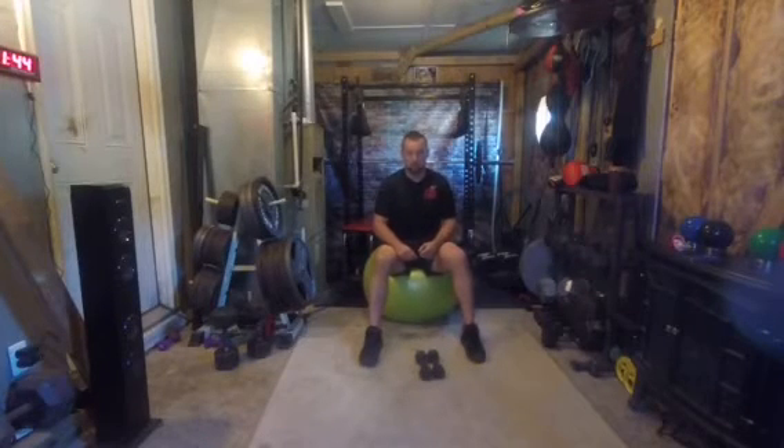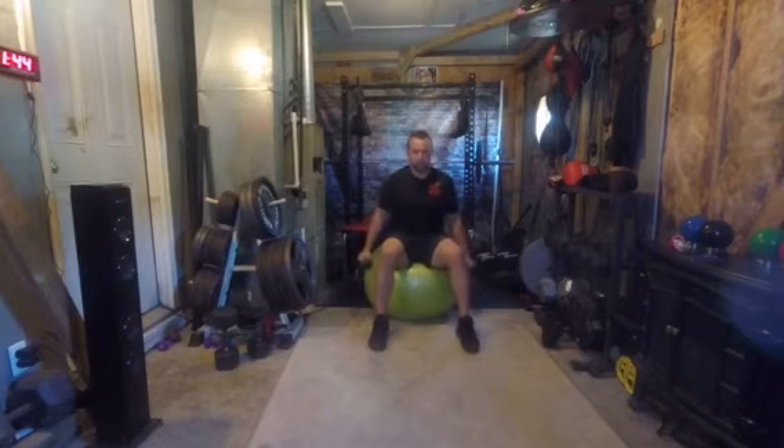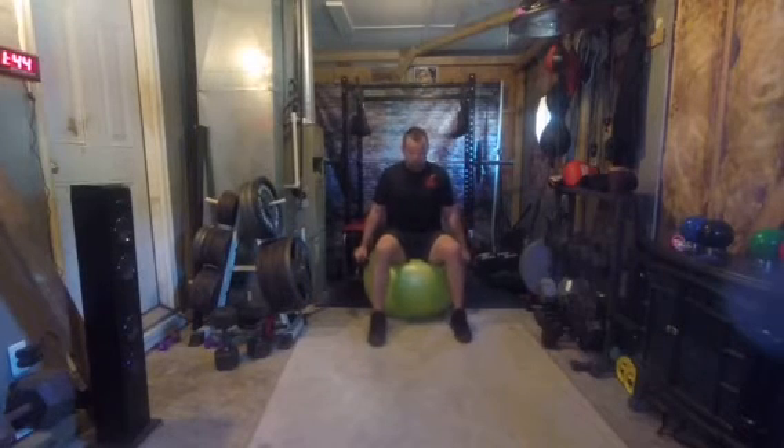Stability ball seated shoulder flys. Grab a lighter pair of dumbbells. Sit up nice and straight on the ball. Go ahead and engage the abs, keep the core nice and tight, back straight.